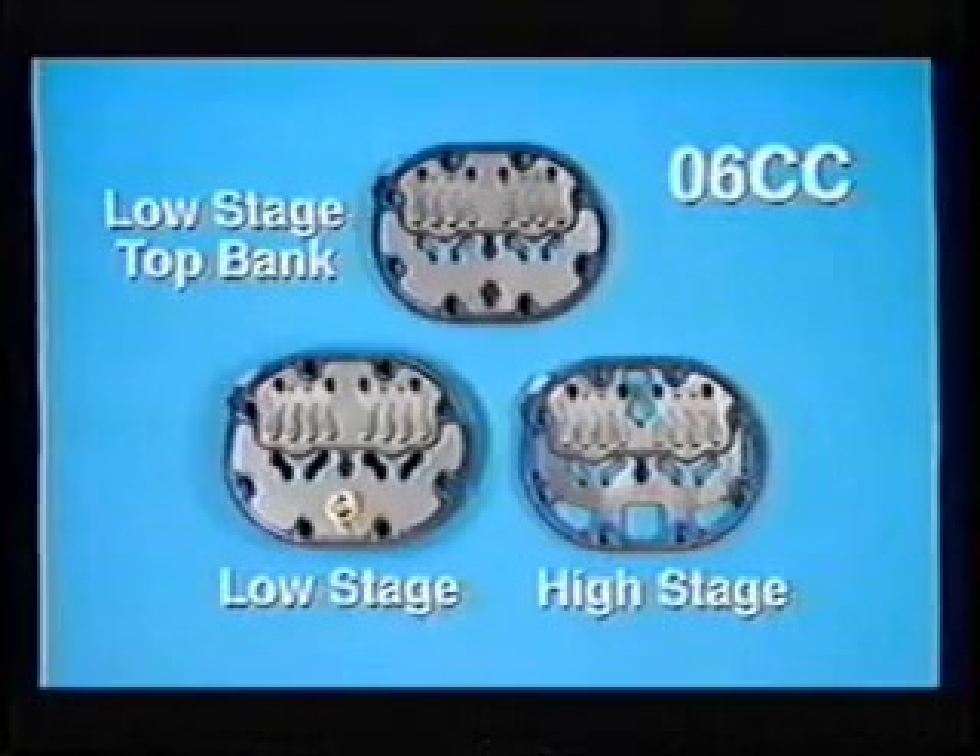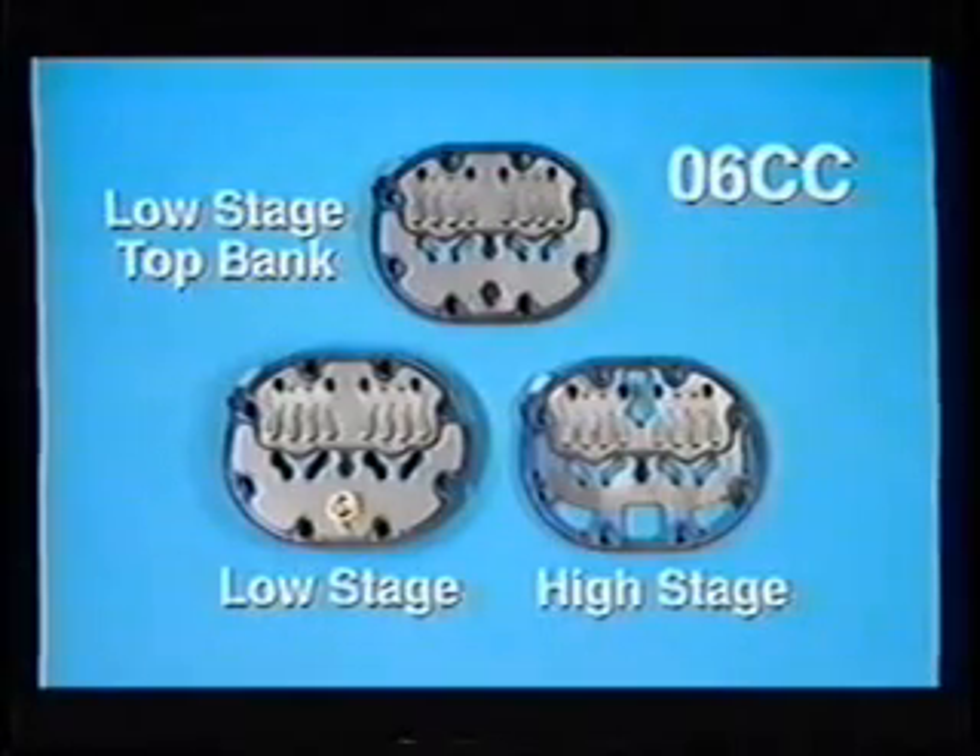O6CC compound cooling compressors use a combination of valve plates. The 50 to 99 CFM valve plates are shown here. The high stage valve plates have high and low crossover ports, which are the standard air conditioning valve plates.